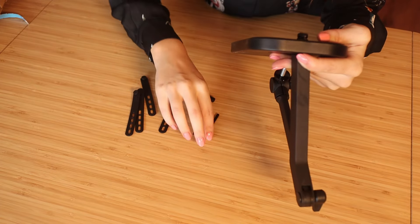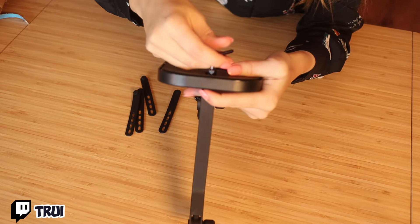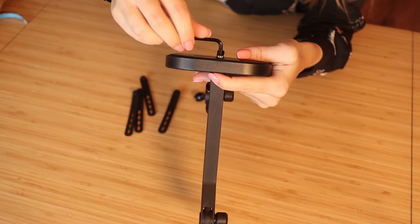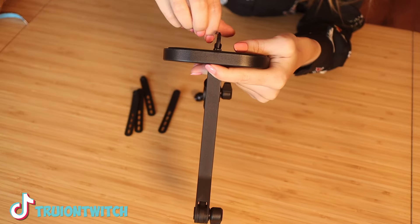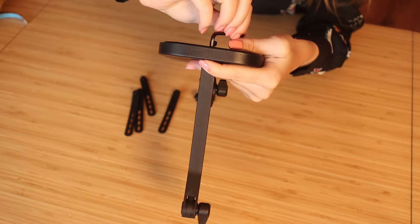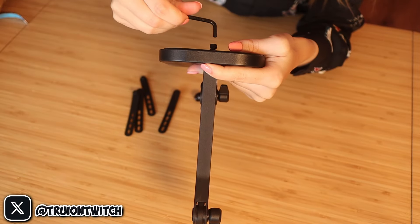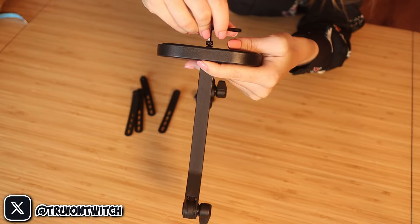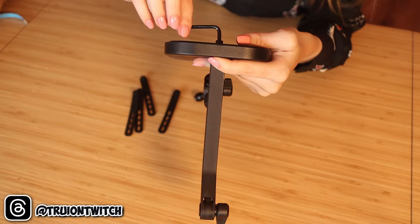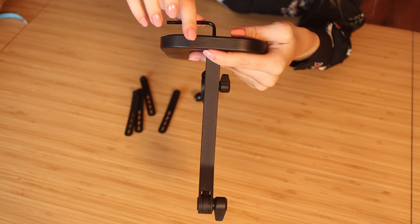It's kind of difficult to do on your own — it's doable, but it's difficult. It's easier if somebody's holding that plate or holding something else. The arm. The plate is pretty heavy because it needs to be a counterweight. So it needs to be heavy.